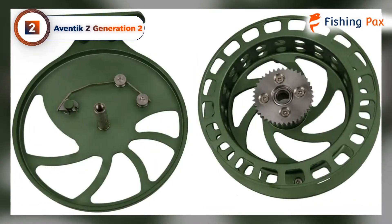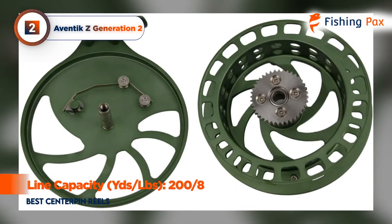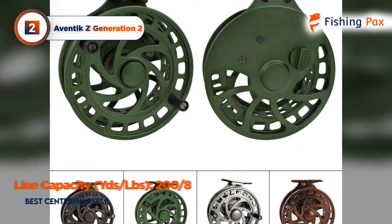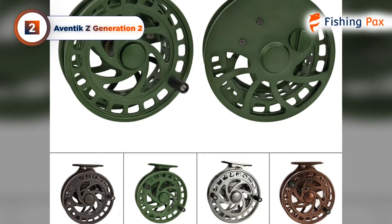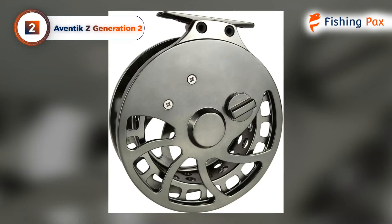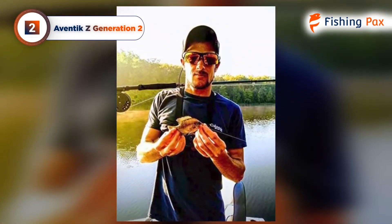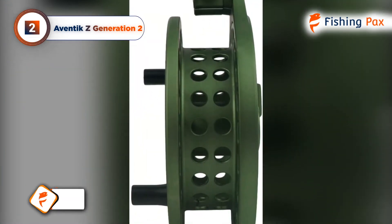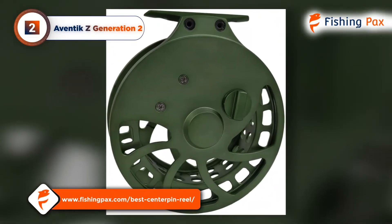The line capacity on this model is slightly lower than the other reels tested, at 200 yards of 8-pound test. A built-in clicker helps you manage line tension, but be advised, some users have had difficulty with the clickers before. But so long as you keep up with maintenance and use the complimentary cloth storage bag, the Aventic Z second generation is built to last. If you want a reel with a more reliable clicker, stay tuned for my top pick or visit our web page for more center pin reel reviews.